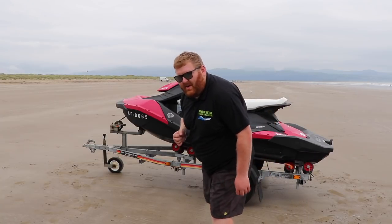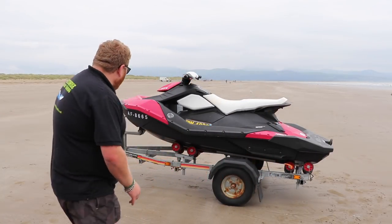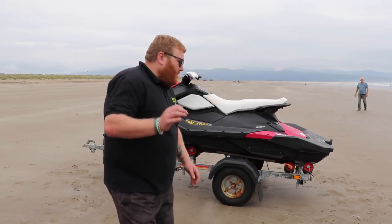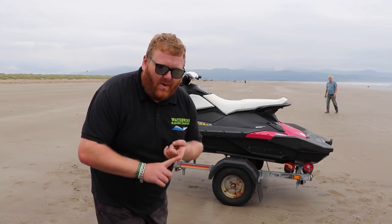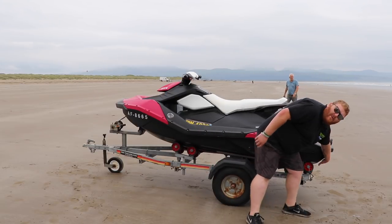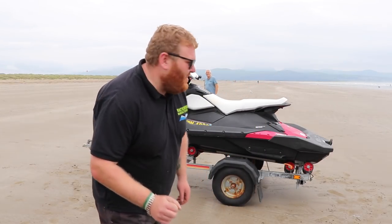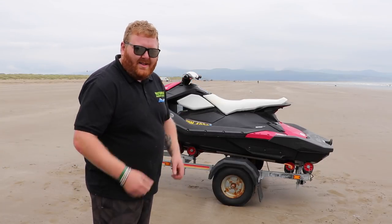So what have I just done? I've taken the straps off that hold it onto the trailer, apart from the winch strap that stays on until you're in the water. I've checked whether the ski is worthy to go out on the water — no holes in it — and most importantly I've made sure there's a bung in the back of the ski. You don't want to go sinking! We've got the keys, let's do this.